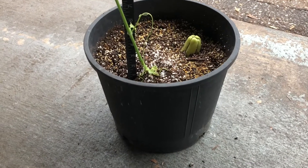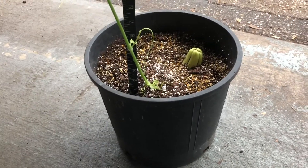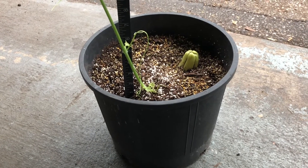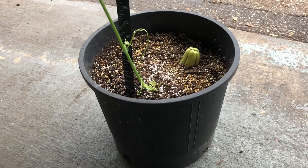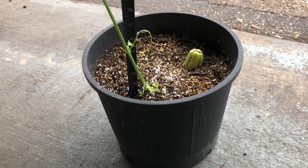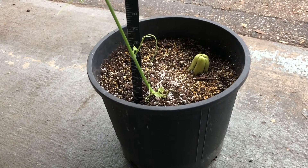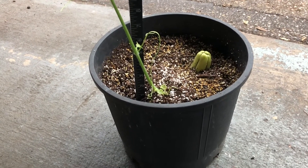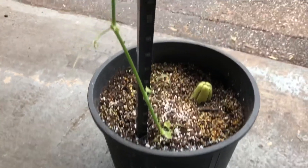Hey folks, welcome back. David Hubble here with Melaton Man of Mobile. In my last video I showed on January 28th I potted this Melaton to overwinter in a container to help start establishing the root growth. Now it is February 8th and I wanted to show you how much tremendous growth we've seen in just this vine. They haven't put on a lot of leaves, but...